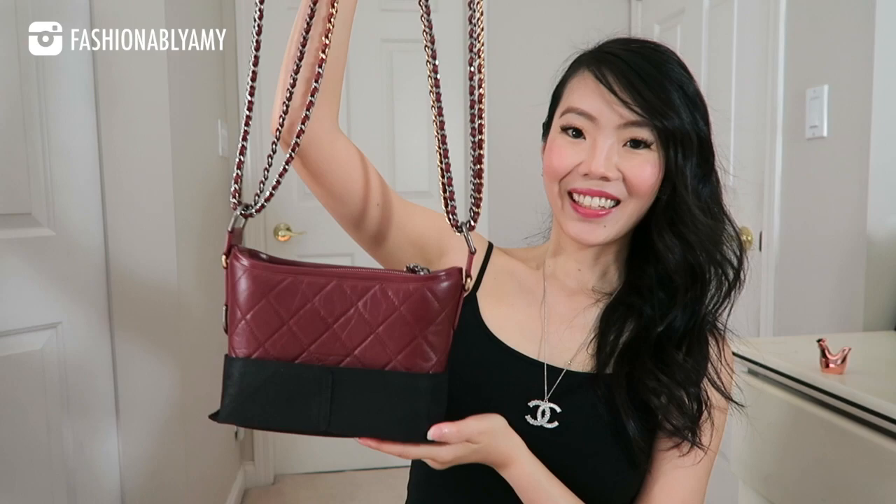It comes with this beautiful dust bag. The bag I got is the Gabrielle bag in the small size, in the beautiful burgundy color from the 19B collection. Let me take out this felt material just to show you the whole bag properly. So there you have it — it's so beautiful. The Gabrielle bag in the small size is my all-time favorite Chanel bag at the moment. I have so many videos on my channel about this bag, including two very thorough review videos, which I'll link down below.